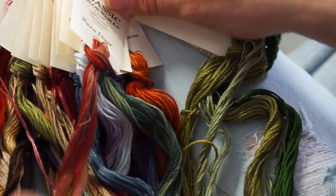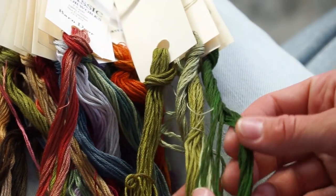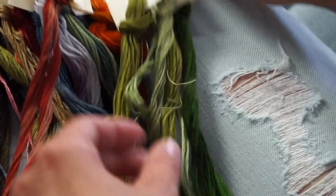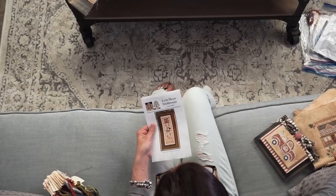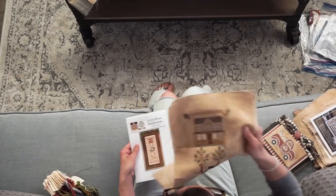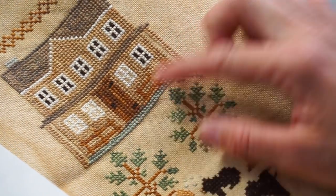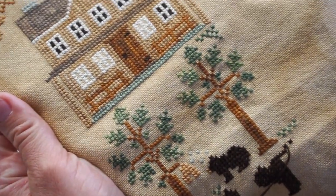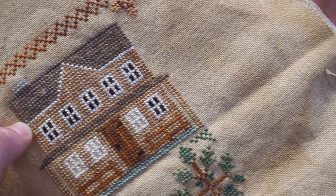Some of them aren't as variegated. Like some of the greens don't have much variegation to the eye, but when you stitch it you can tell that there's dimension added. And then some of the pieces that I've already stitched — this is Little House Needleworks Lakeside Lodge. You can see on the door here, I went up and down with the color that was called for and it looks like a wooden door. And then the roof is also variegated, so you've got the tans and the grays in there.